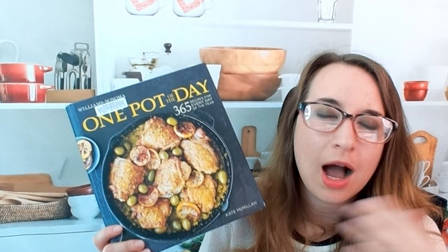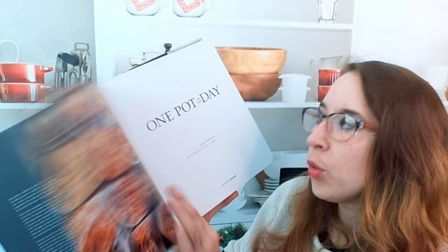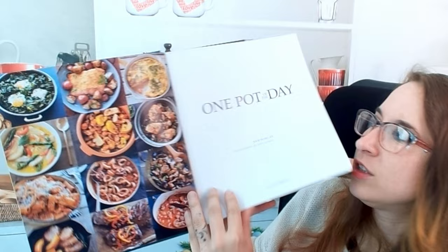Hello cookbook friends and welcome! Today we're going to be talking about 'One Pot of the Day,' a Williams Sonoma book with 365 recipes for every single day. I know it's a bit of an older cookbook but I had to pick it up because it looks so good.